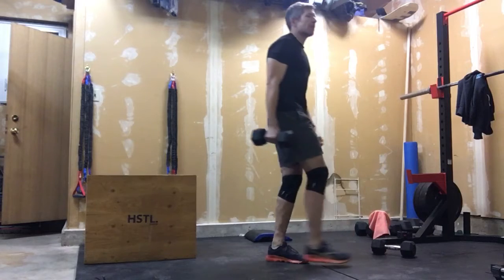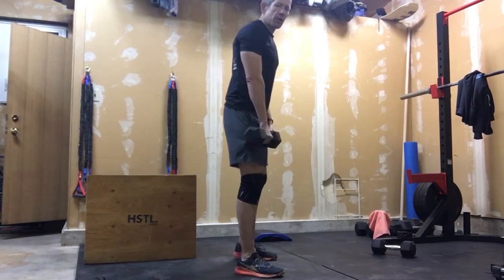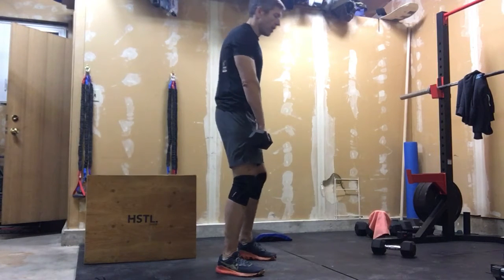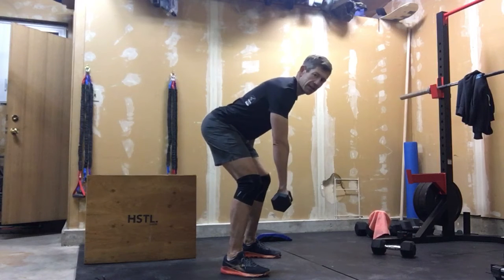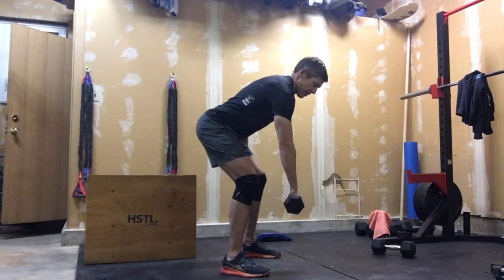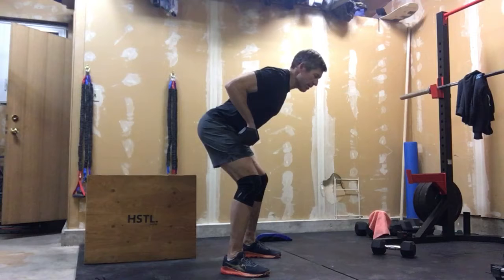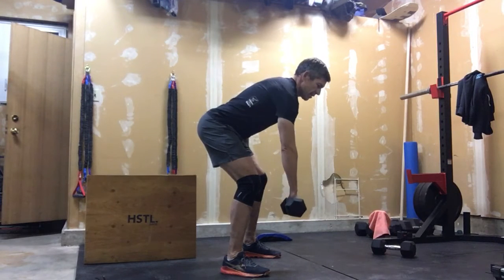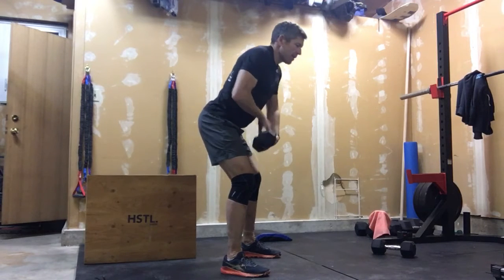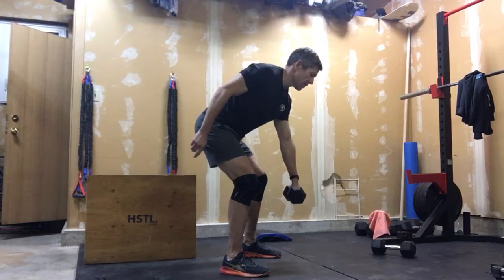So the first one will be a bent over dumbbell row — it's a single dumbbell row at a time. We're going to do 15 reps, so you can probably take a fairly challenging weight. It's just one. Bending over, good back position, pulling that in right between your belly button and your chest. Take 15 of these, keep that elbow tight into the body. Once you've done your 15 there, alternate 15 on the other side.